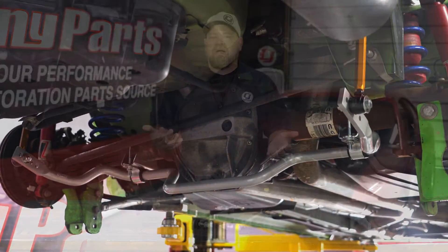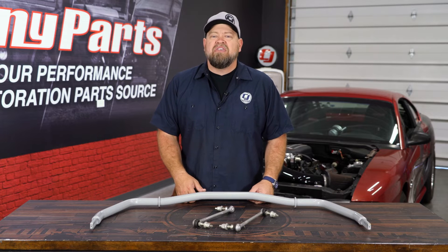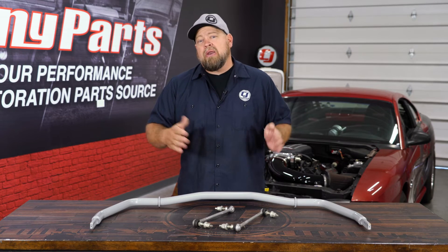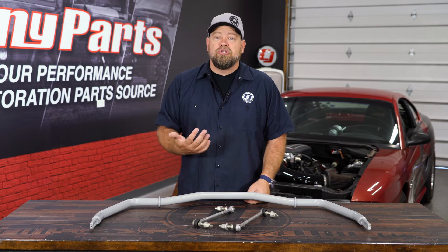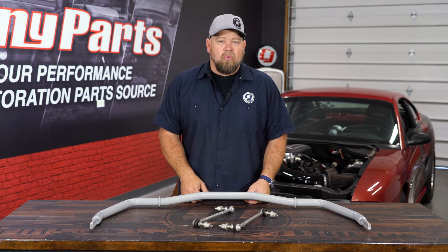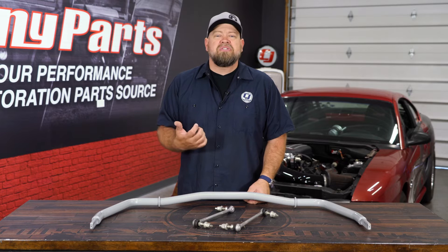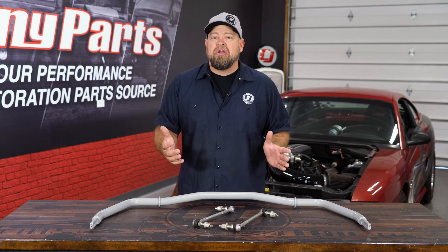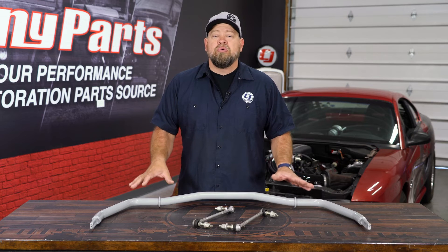There is a thought process that says if you run a really heavy spring, you don't need the sway bar because the spring will stop body roll from side to side — which is absolutely true — but the spring rate you'd have to run on a setup like that would be so stiff that ride quality is going to absolutely suffer. So definitely for your street car, let the anti-roll bar do its job and use a softer spring for a much better ride.